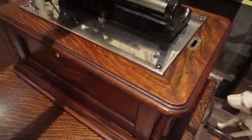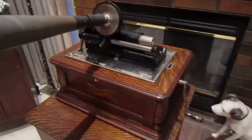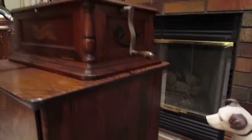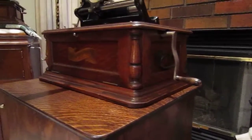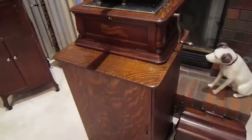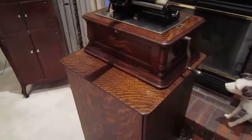It is a huge machine — very heavy, about 55 pounds. It has a huge lid to go over the mechanism. And I have got it standing on a very nice cabinet which holds 216 cylinders.